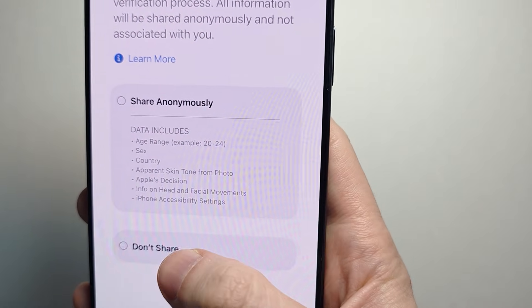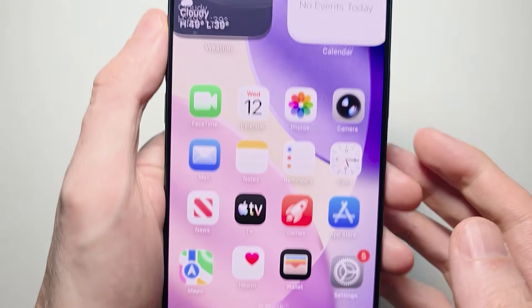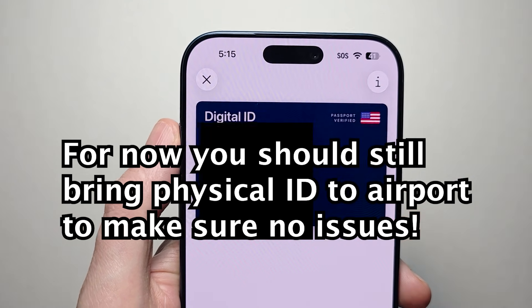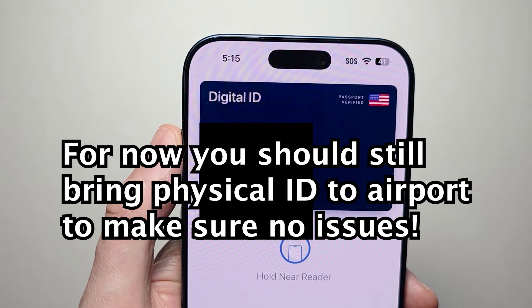If you want to share your information with Apple, you can, but I'm going to press Don't Share. The notification came in — there it is. To present this at an airport, just double press the side button. You should see your ID, have it scanned, and then your iPhone is going to scan your face. And that's all there is to it — hope this helped out.